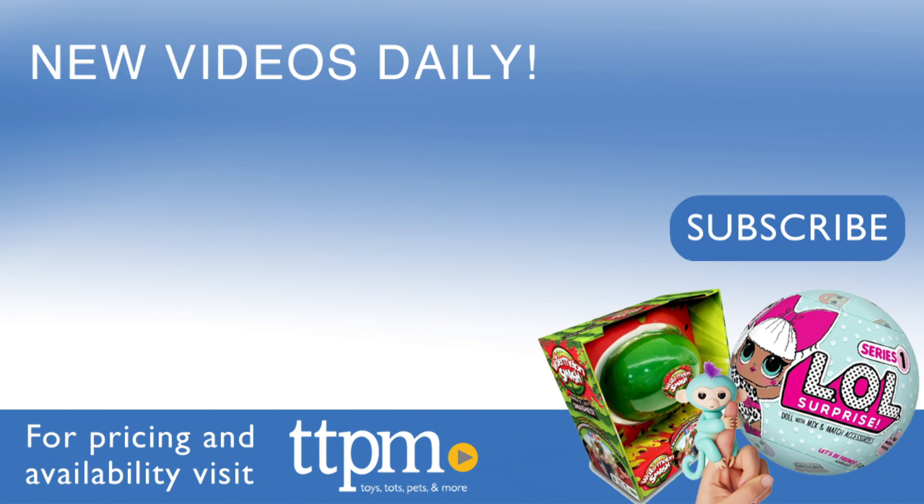For where to find current prices, visit TTPM and subscribe to our YouTube channels for more reviews every day. See you next time.